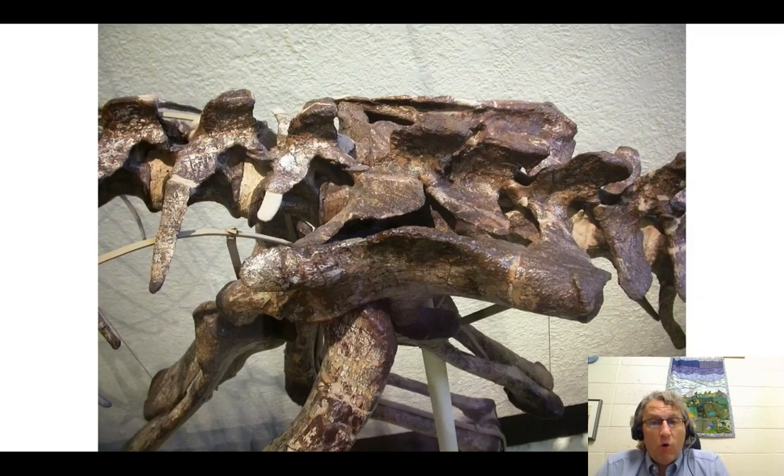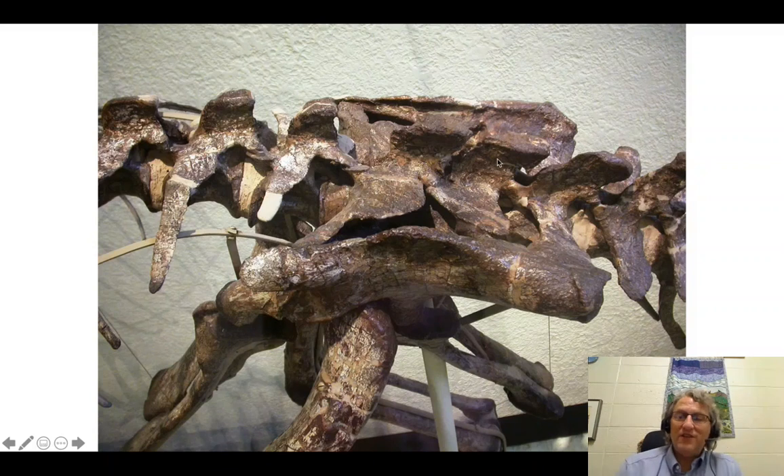The scapula and coracoid — the shoulder girdle — don't actually have a bone connection to the ribs or vertebrae; they're connected by soft tissue. Not so the ilium. The ilium actually has a bony connection to the vertebrae in dinosaurs, and in us too. You or your grandparents may complain about the sacroiliac joint — that's the connection between the sacrum and the ilium, where the transverse processes of the sacrum (technically called sacral ribs) reach out and connect to the ilium. That's the sacroiliac joint.